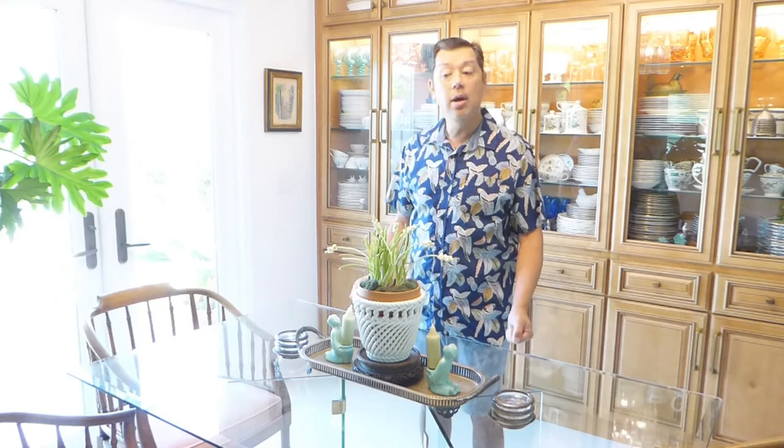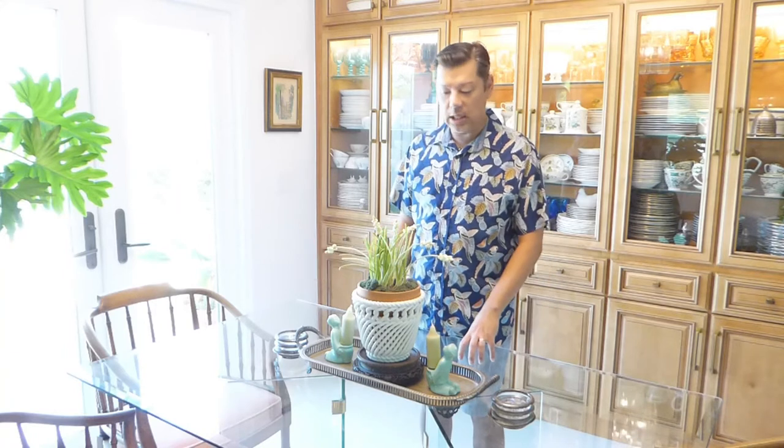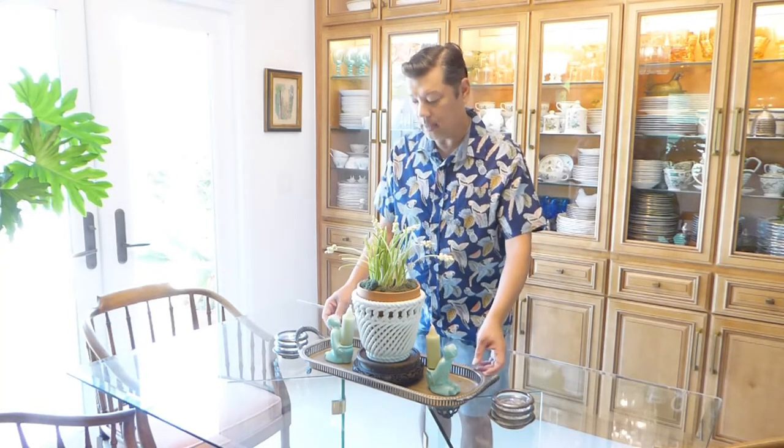I try not to have too many things on the table because this is our only dining table — we eat here every single day. It has to be mobile enough to get out of the way if I'm having a party. For a dinner party with six people you can't have a big display taking up the whole table, but when it's not in use, this is how it looks. I tend to go for symmetry, but I'm going to show you a couple settings that are not symmetrical.